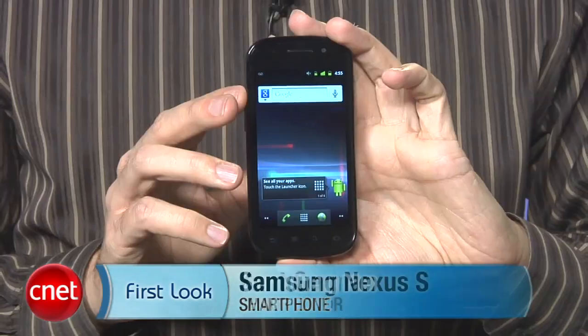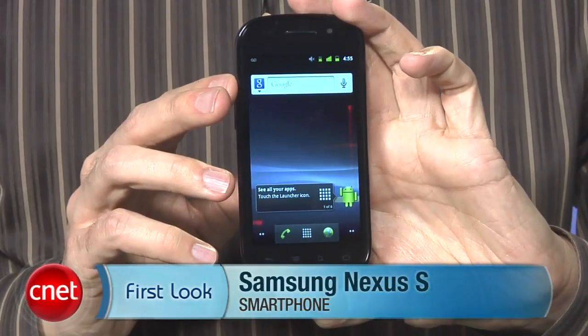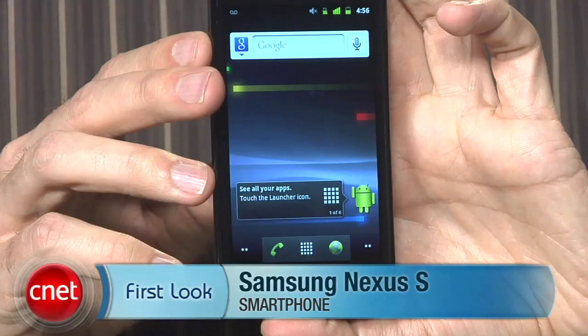Hi, I'm Ken German, senior editor here at CNET.com. Today we'll take a first look at the Samsung Nexus S. This is one of the most anticipated Android phones of the autumn season.